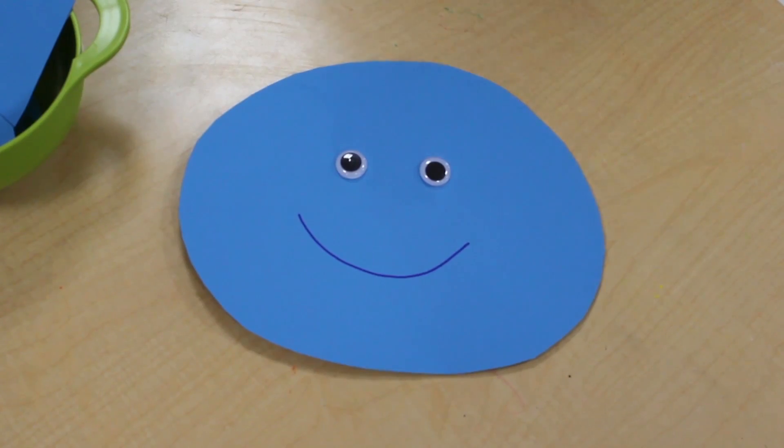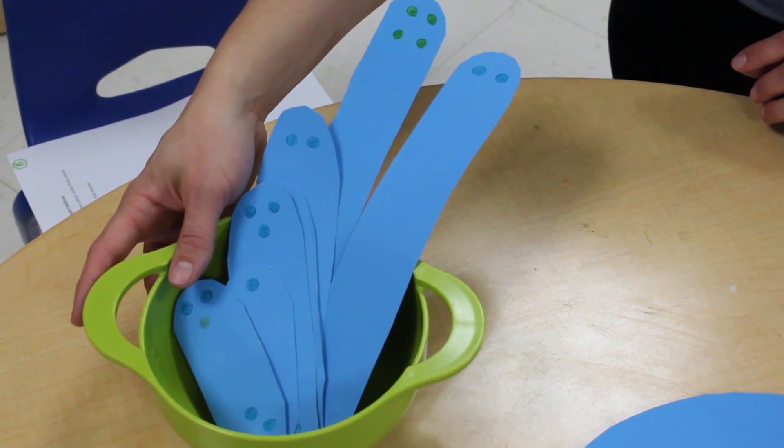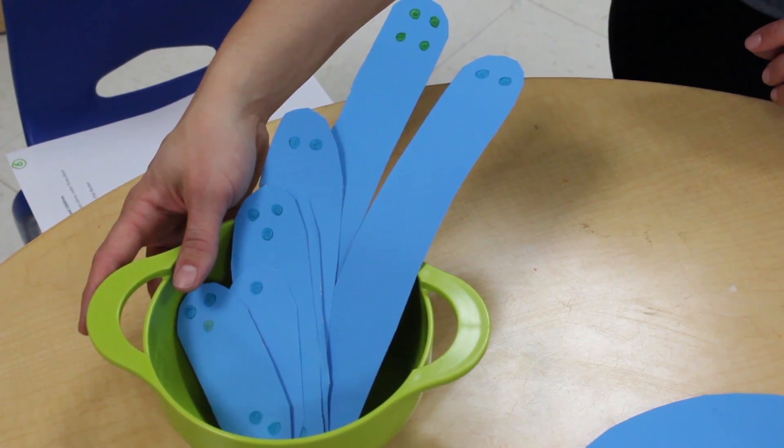In this activity, you will need a circle for your octopus face, you will need a Go Fish bucket, and eight assorted octopus legs. Allow the children to select one of the legs from the Go Fish Bowl.